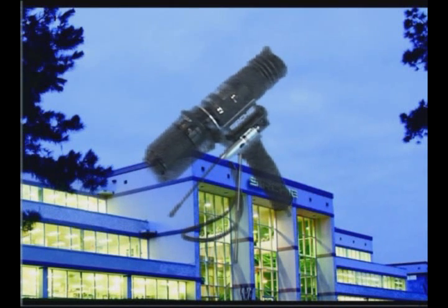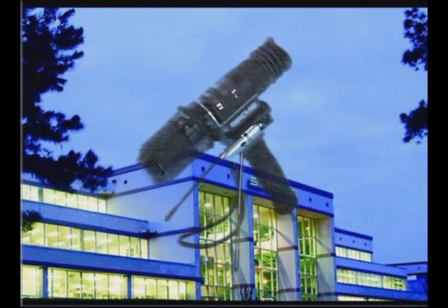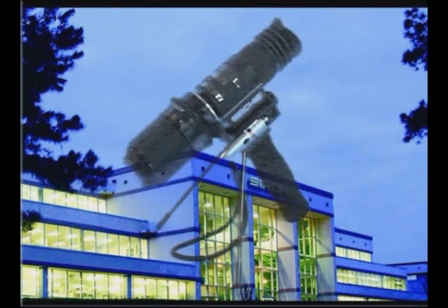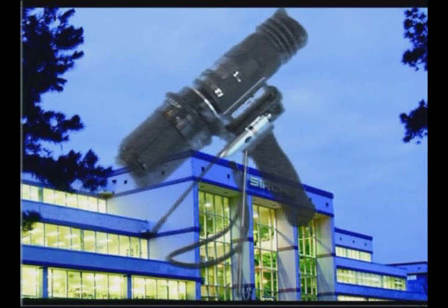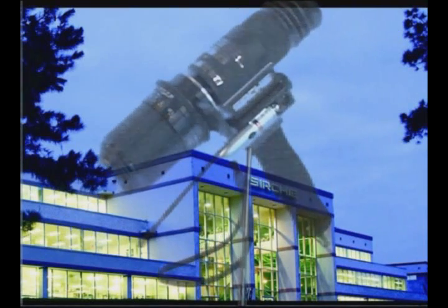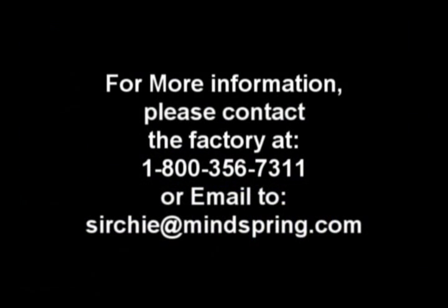The CrimeSite imager is manufactured at Searche's main facilities in Youngsville, North Carolina. This unique device is in use by federal, state, county, and municipal law enforcement agencies across the country. Upon request, we will provide you with a list of current users.